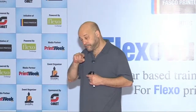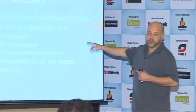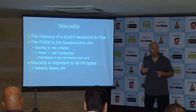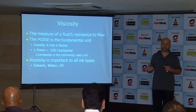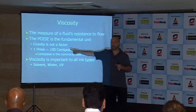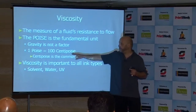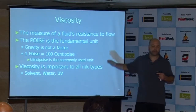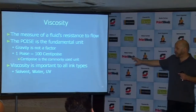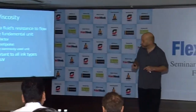One poise equals 100 centipoise. Because centipoise is in the range that we work in for flexo inks, centipoise is the useful unit, not the poise — it's not as useful. So we've agreed that in this industry, viscosity is expressed in centipoise. And viscosity is important to all eight ink types.